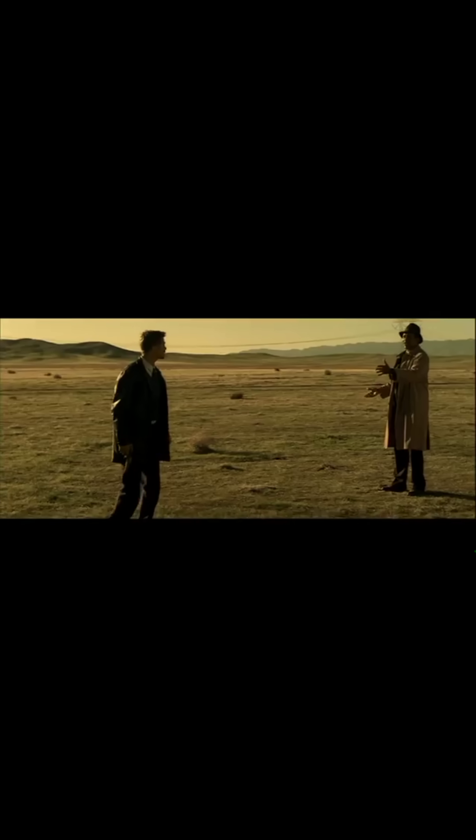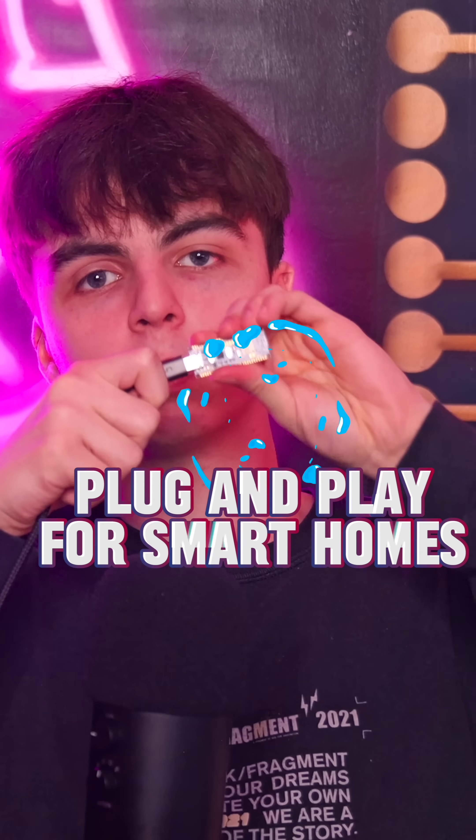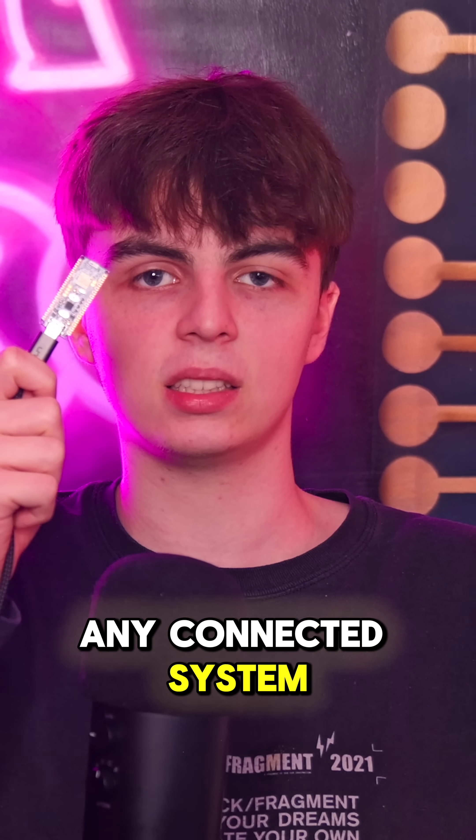Right out of the box. No coding nightmares, no ecosystem barriers. It's plug and play for smart homes, industrial IoT and any connected system you're building.